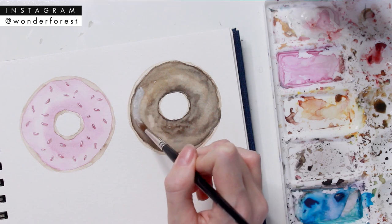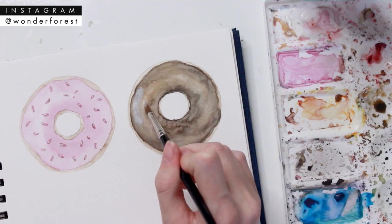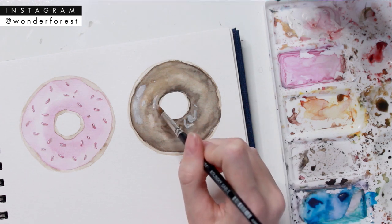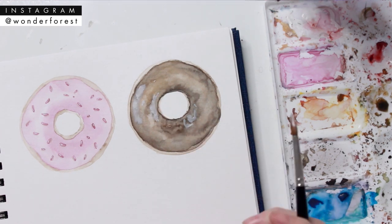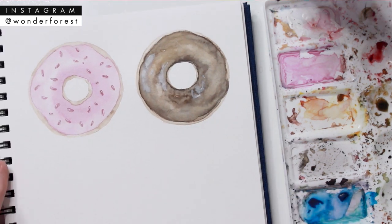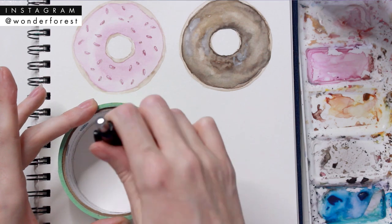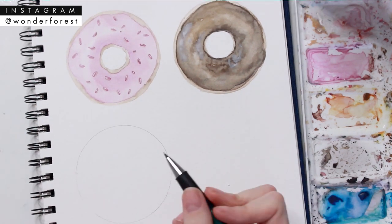This is just an option — you could go back in with white gouache or something more opaque than watercolor and add in little white highlights. I didn't really like how this looked so I stopped, but if that's something you want to do, definitely go ahead.